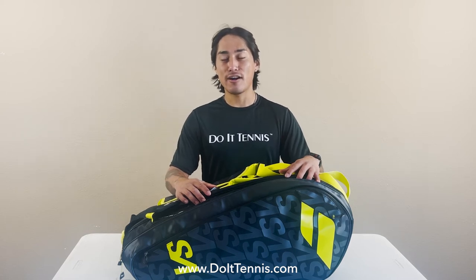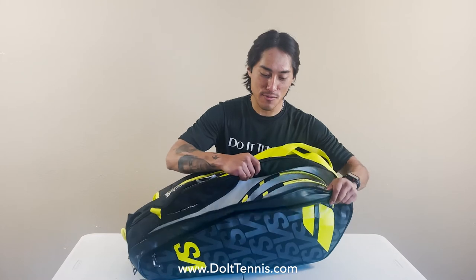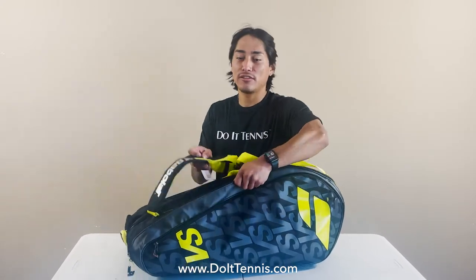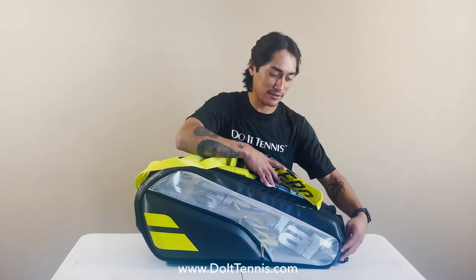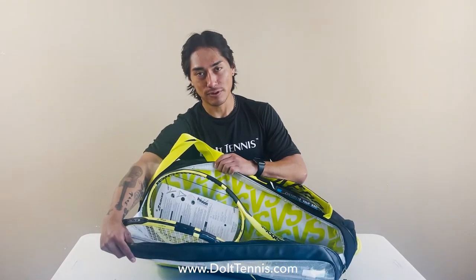This bag offers three main compartments fitting up to nine rackets. Checking out the first main compartment here, it offers Babolat Thermo Technology which protects your racket from extreme heat or cold. Switching it over to the other side, you see that same technology and can fit three more rackets comfortably.